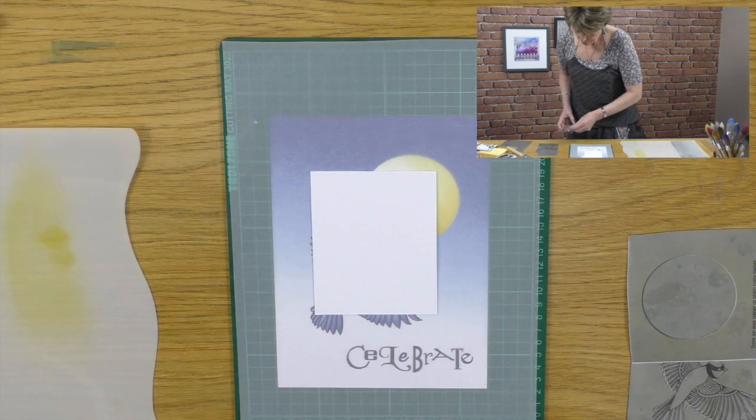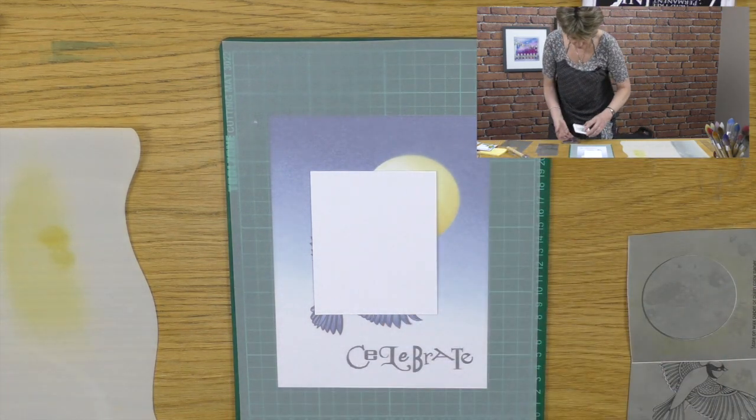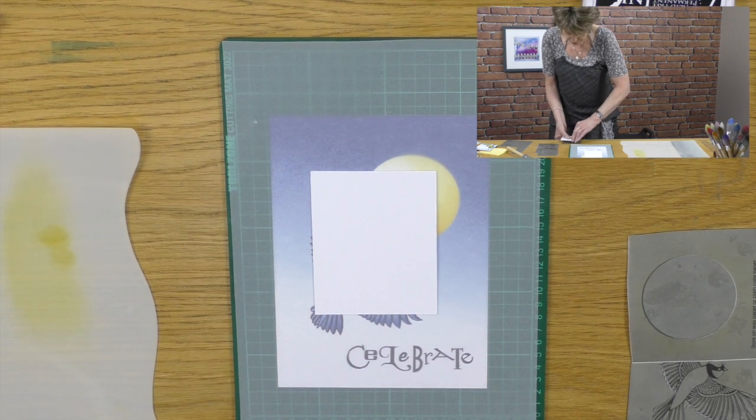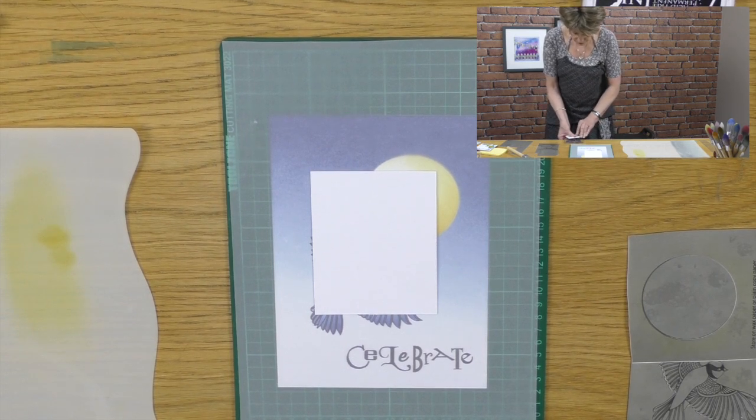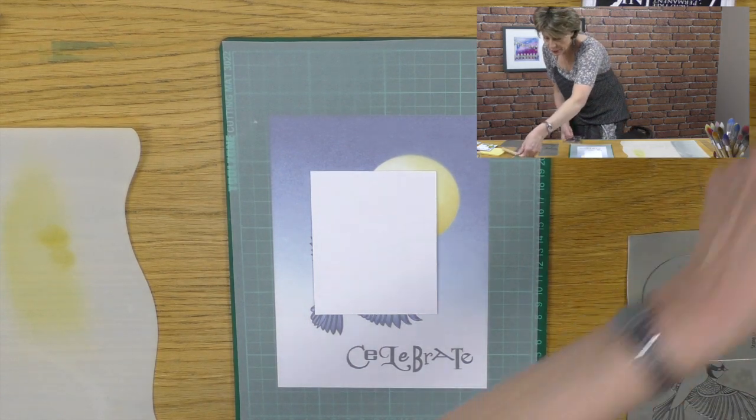Then I'm going to take my blue tit — the same stamp — and I'm going to stamp it into place. The joys of transparent clarity stamping — I can see exactly where I'm going. I'm just going to stamp straight over the top and I can see the tails.